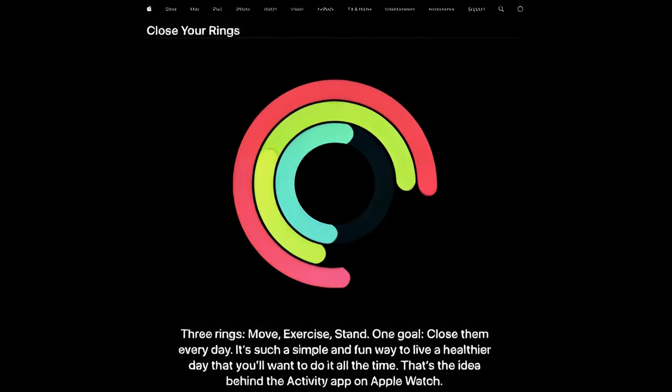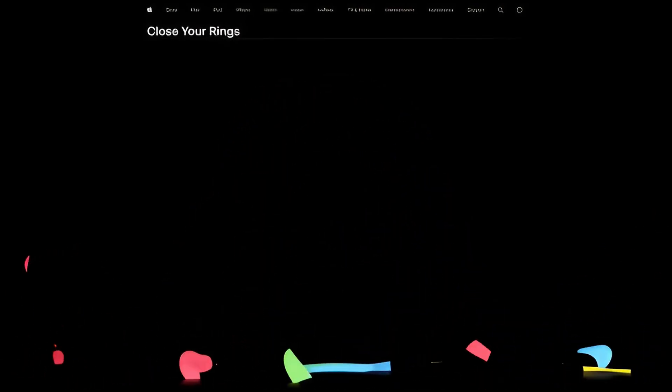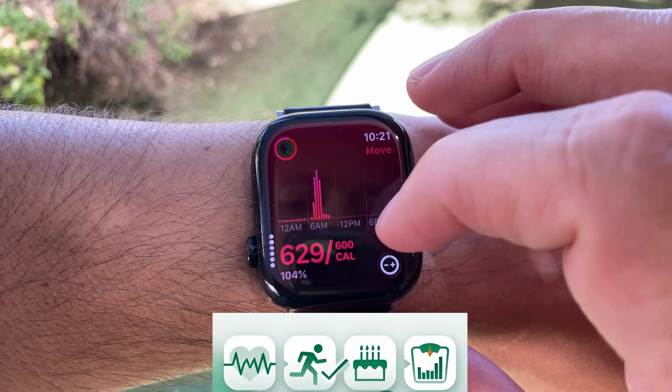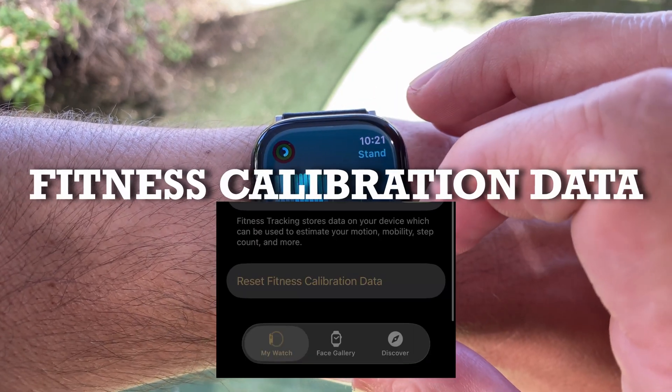If your calorie numbers are wrong, your training is wrong, your weight loss is wrong, and your progress is wrong. The Apple Watch doesn't measure calories directly — it estimates them using your heart rate, your movement, your age, your weight, and something most people don't even know exists: fitness calibration data.